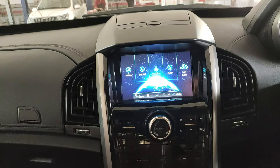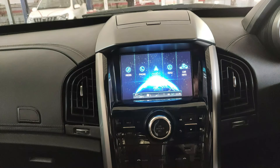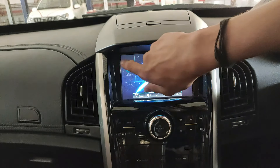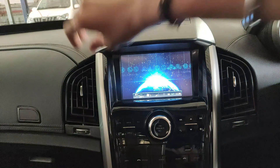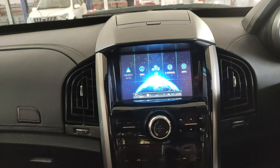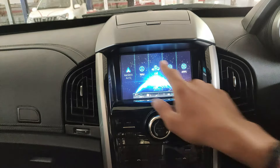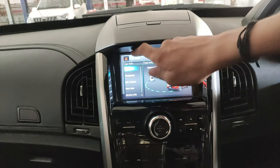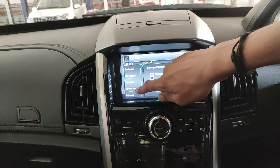After the welcome screen, you're greeted with the main screen. The infotainment screen is very high quality, very responsive to touch, and has a lot of features. Starting with the Car Info tab, you get options like fuel info, tiretronics, reverse camera, alerts info, service info, and an e-manual.